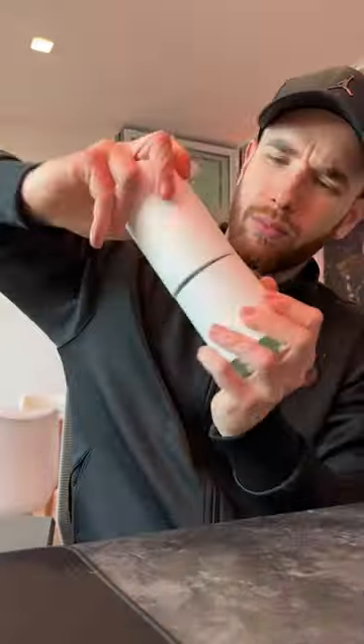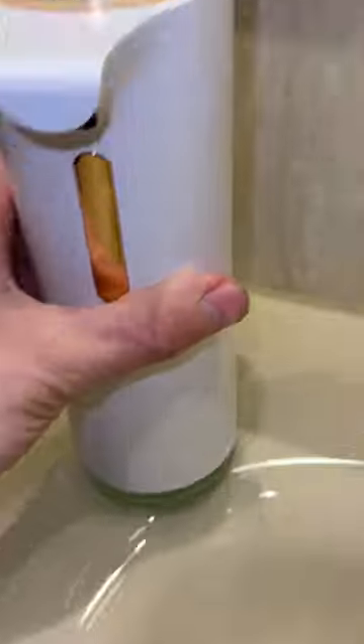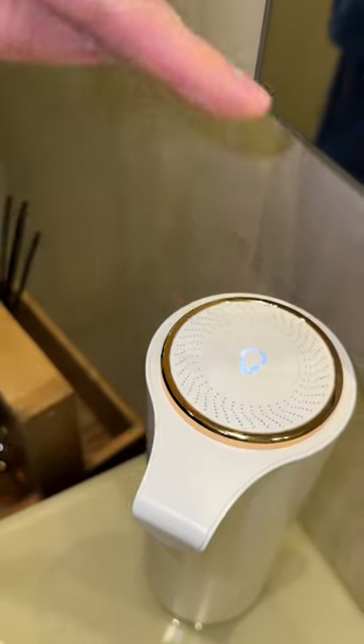Put the top, reassemble the two parts, place it correctly, turn it on with the touch switch.